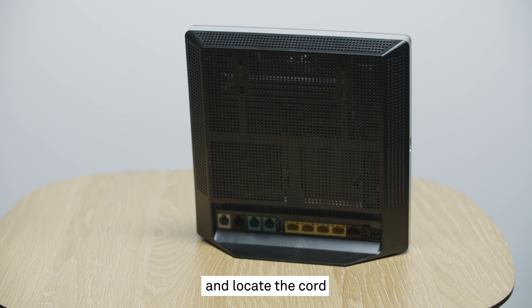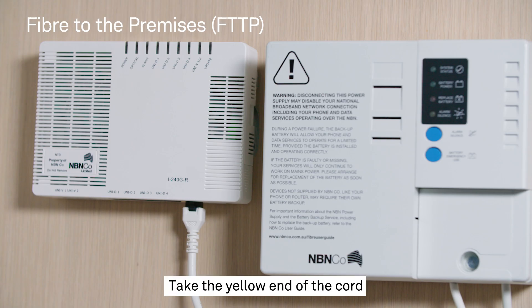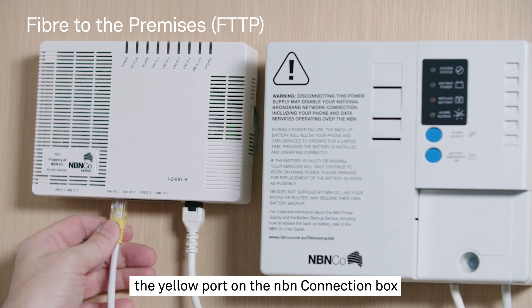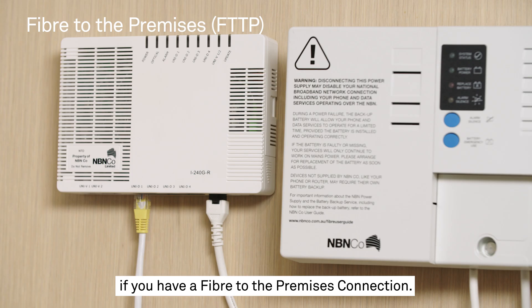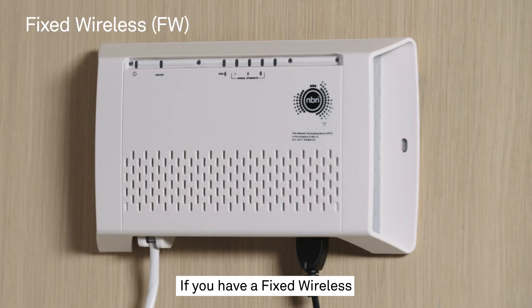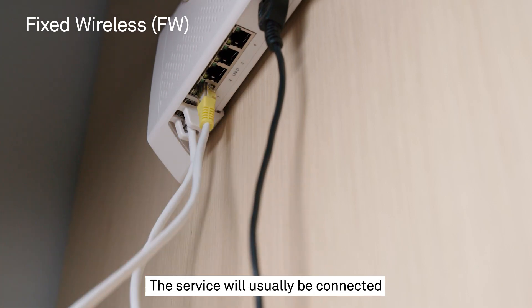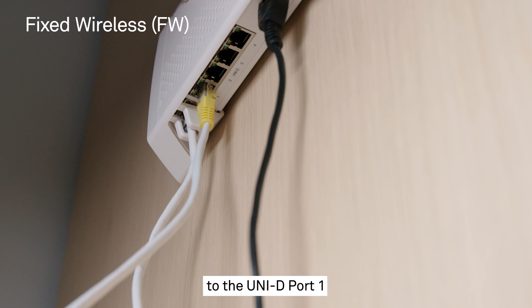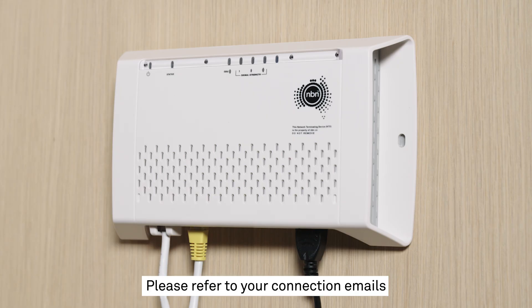Retrieve the modem from its box and locate the cord with one yellow end and one red end. Take the yellow end of the cord and plug it into the yellow port on the NBN connection box if you have a Fibre to the Premises connection. If you have Fixed Wireless, plug it into the grey port on the connection box. The service will usually be connected to the UNI-D port 1 on the NBN connection box, but if this is in use, it may be different. Please refer to your connection emails for details on which port to use.